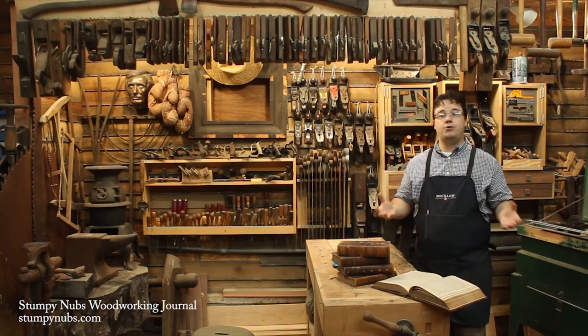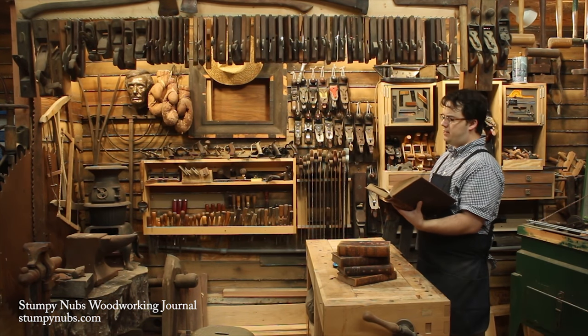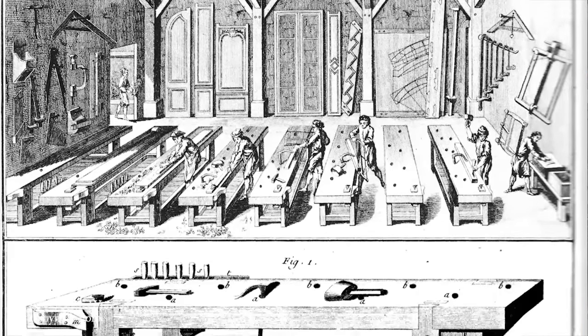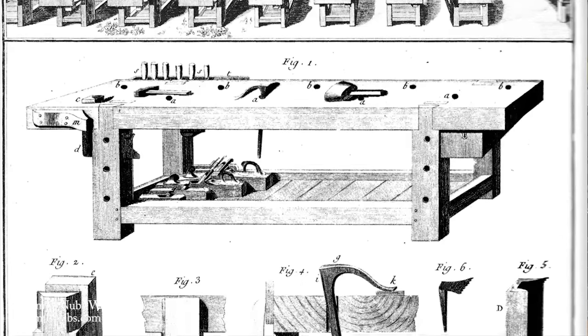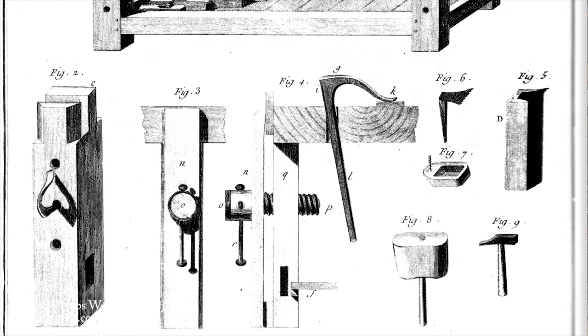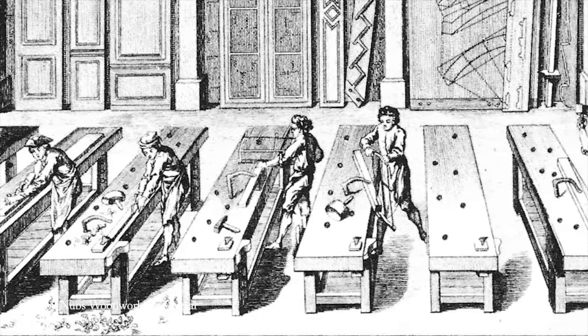So what size should a workbench be? Well, my 18th century French is a little rusty, but let's see what Roubault had to say about it. The top is made from a sturdy plank about 5 to 6 inches thick by 20 to 25 inches wide. Its length varies from 6 feet to 12 feet, but the most common length is 9 feet. Many of today's commercially made workbenches are only 5 or 6 feet long because they're better suited to the garage-sized shop.